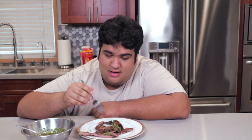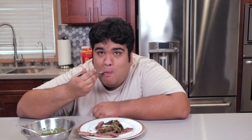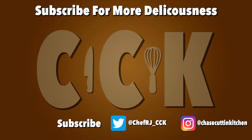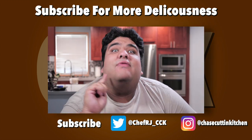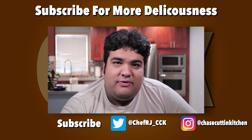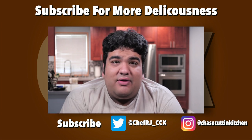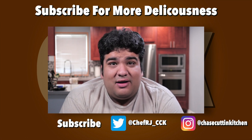God, it tastes good. It's good to be back on YouTube. This has been Chase Cutting Kitchen — I'm CRJ, making cooking fun, and meaning it this time. Hey, CRJ here — if you liked the video, smash that like button. If you really liked the video, perhaps subscribing and maybe hitting the bell notification icon. I upload every Thursday. Also, I'll be at VidCon 2018 in Anaheim — hope to see you there.